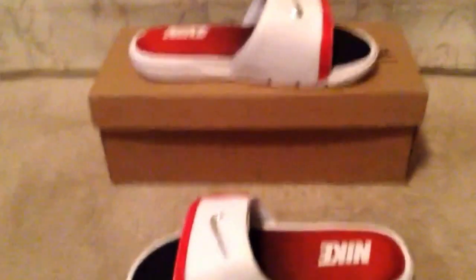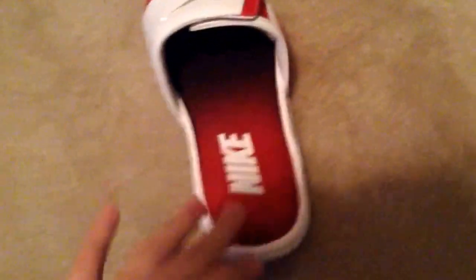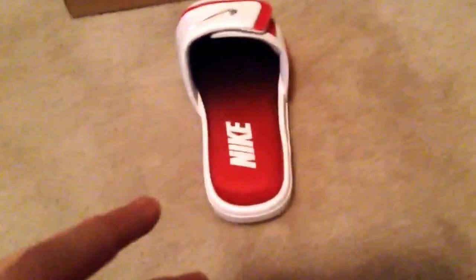Check out my haul video before this to find out everything. So let's get on to this. I would recommend going two sizes up, or at least one size up, because I'm an eight and a half truly, and when I tried on an eight — because they don't do half sizes in slides — all my toes were hanging off the back.